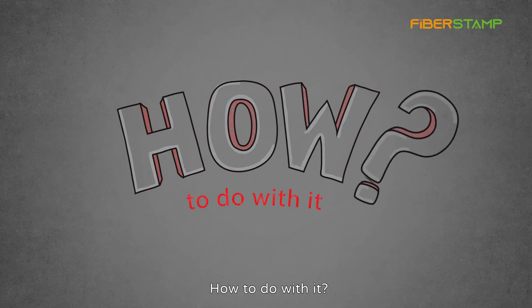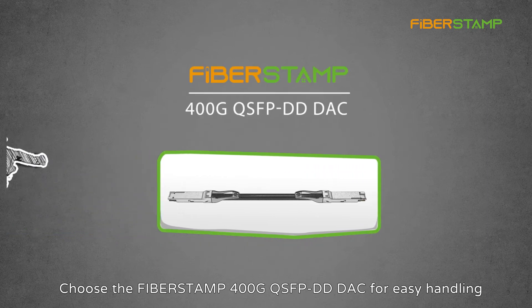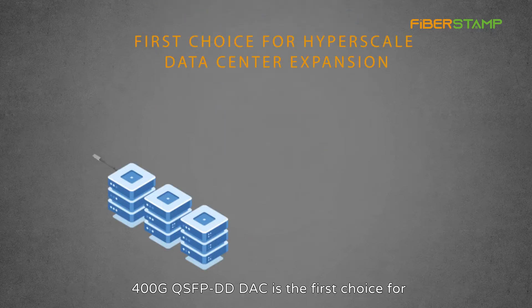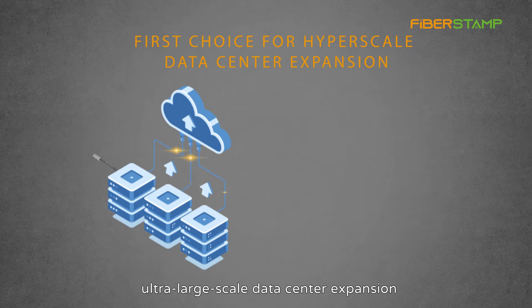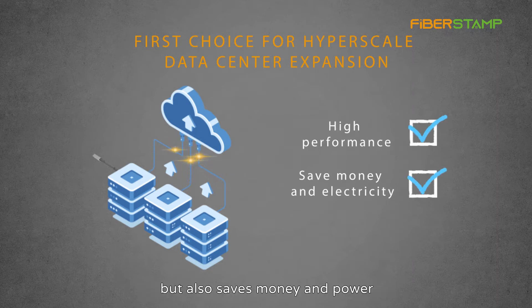How to deal with it? Choose the FibreStamp 400G QSFP-DD DAC for easy handling. The 400G QSFP-DD DAC is the first choice for ultra-large-scale data center expansion, which not only meets high performance, but also saves money and power.